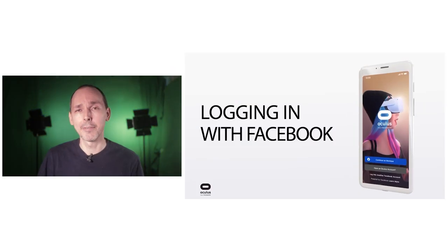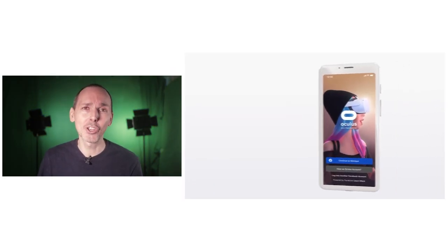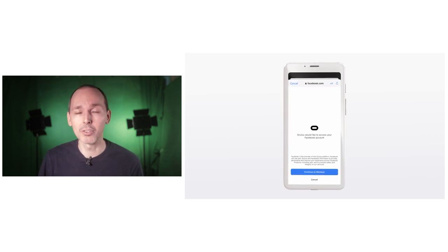A big welcome to VR Essentials, where we talk about the practical uses of virtual reality and VR educational entertainment. If it's your first time here, very nice to meet you, and a huge welcome back of course to all our regular subscribers.